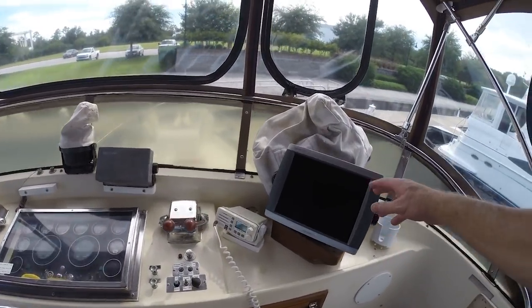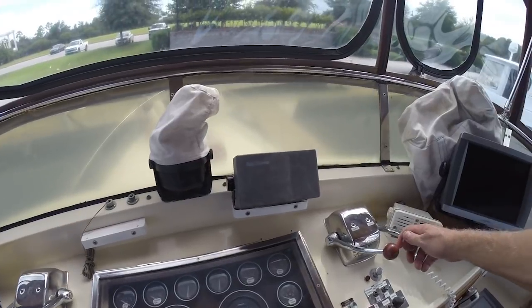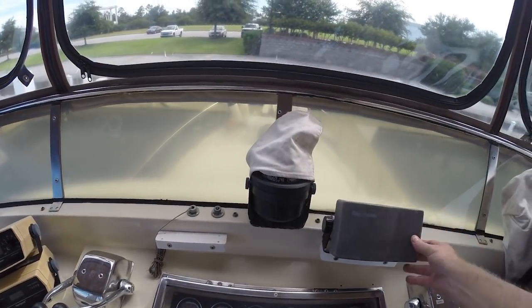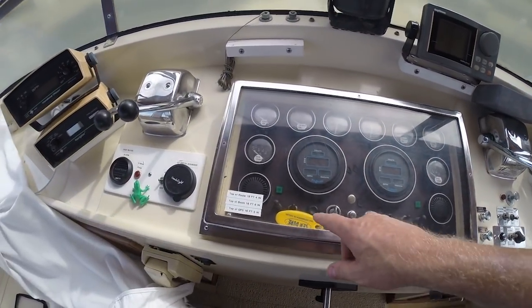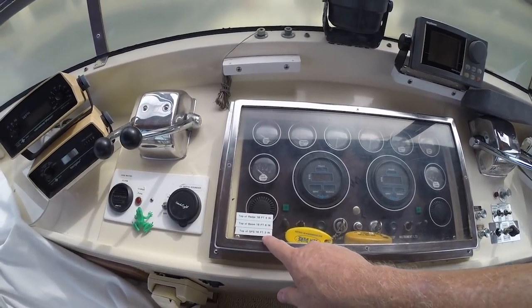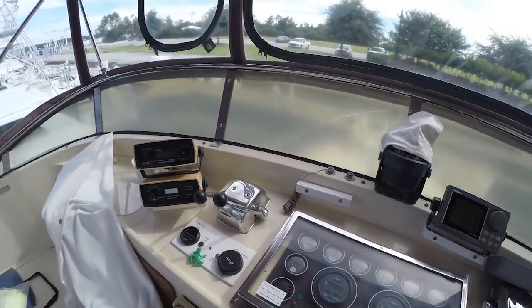Going up on the flybridge — up here you've got your GPS, Garmin 5212, your radio. Here's your controls. This has a synchronizer on it — you can synchronize them where this one will do both engines at the same time. Your compass. And then you've got your Raytheon Ray Pilot — that'd be your radar. Top of radar is 18-4, top of boom 16-6, top of GPS 16-3. Then you've got your depths, your navigator, your autopilot, your alarms, and depth sounder. Not too bad.